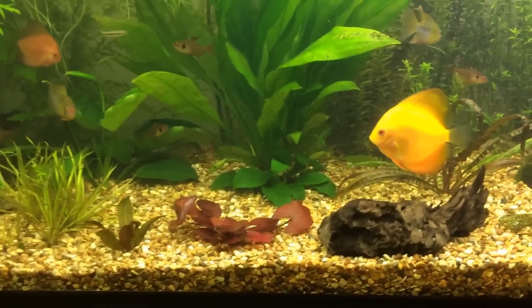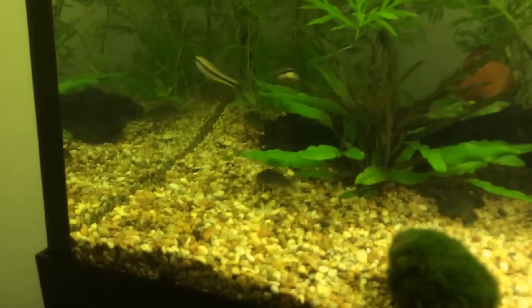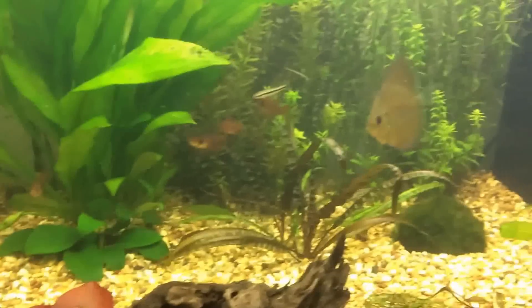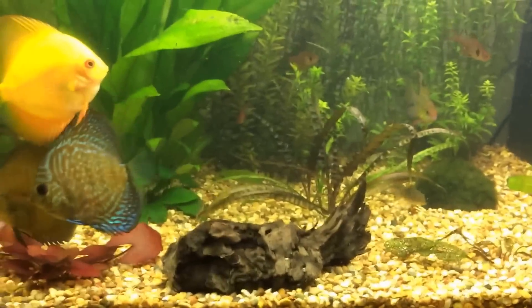These aren't fully grown — they will get to about two and a half to three inches. These ones are about an inch and a half at the moment. They're really sociable fish, really happy fish.